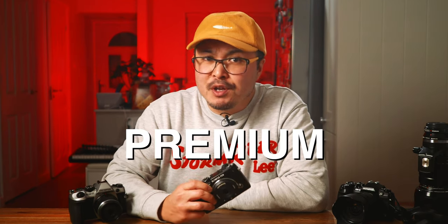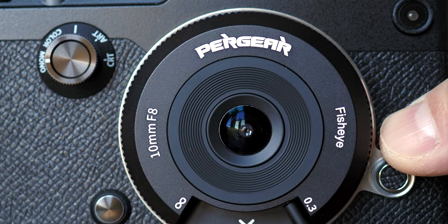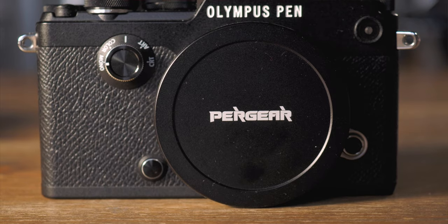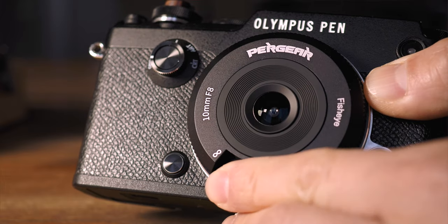Pergear is the premium cheap lens manufacturer — I say that in a complimentary way. I adore the build quality of all their lenses so far, and this latest 10mm F8 fisheye body cap lens is no exception. It has a full metal build and proper glass elements. Unlike any body cap lenses I've tested so far, it comes with an equally impressive metal push-on lens cap that looks and feels like a vintage Leica lens cap.